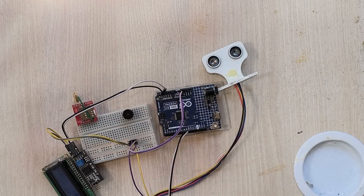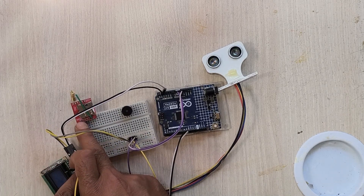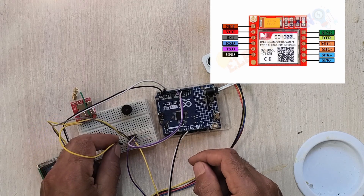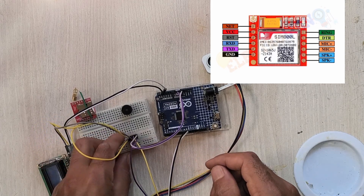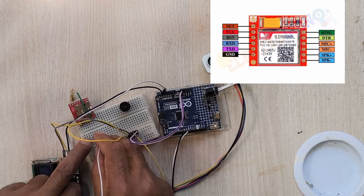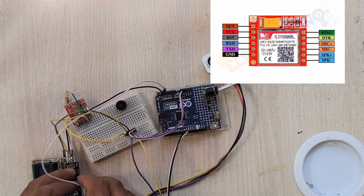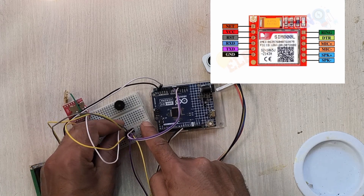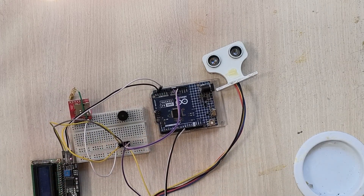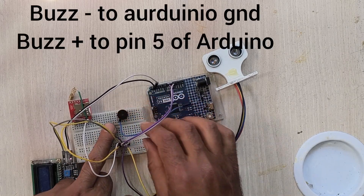Now I will connect the GSM module. The first pin is ground — connect the ground of the GSM to the ground of the Arduino. The second pin before the antenna pin is VCC — connect that VCC to the VCC of the Arduino. Then connect the negative of the buzzer to ground.